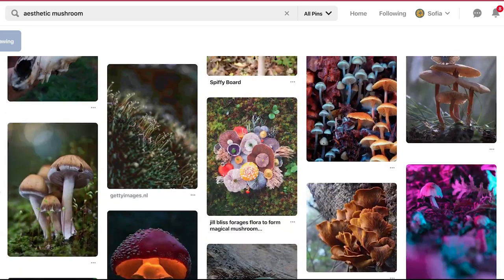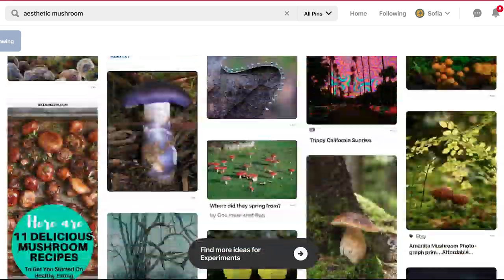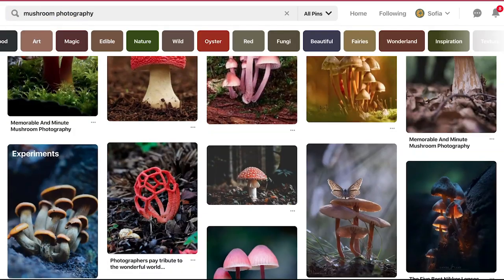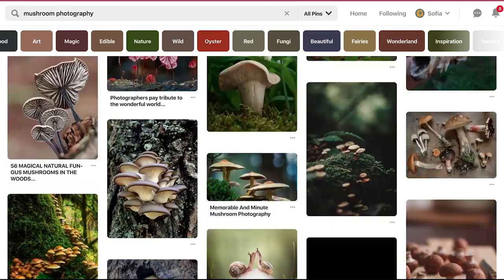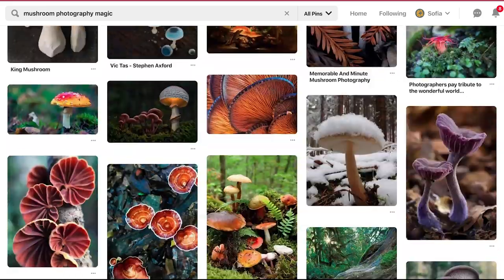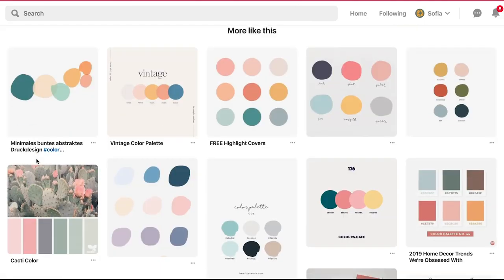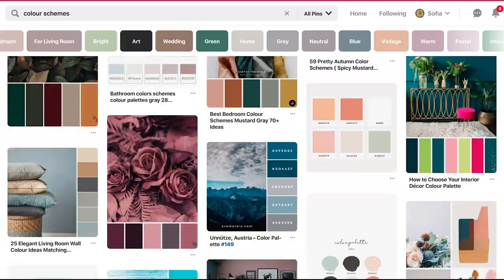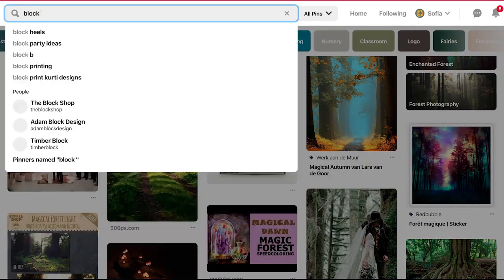Right now on screen you can see me researching ideas and putting stuff on my Pinterest board. I've settled on a mushroom idea because I really love mushrooms, find them fascinating, and they're relatively easy to draw, especially in abstract. I also decided to limit myself to a color palette of six colors that I'll use throughout the whole process.